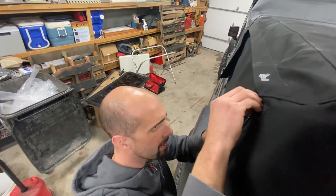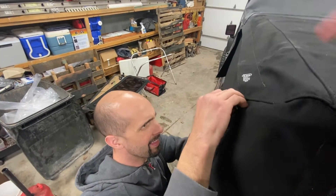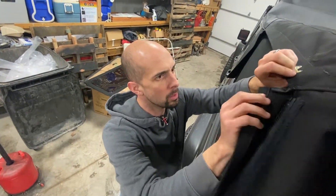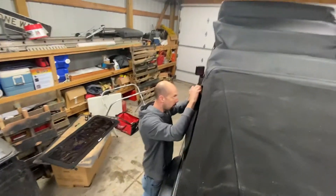So remember how I said zipperless soft tops are awesome? This is why. Now you gotta do the other side. You got the other side zipped? You got the other side zipped!